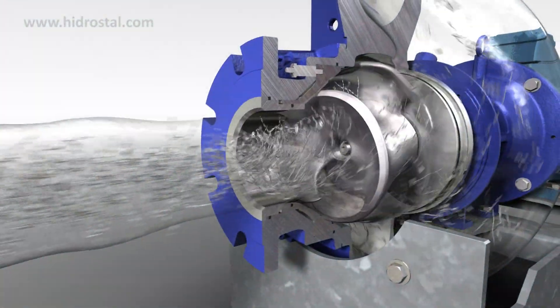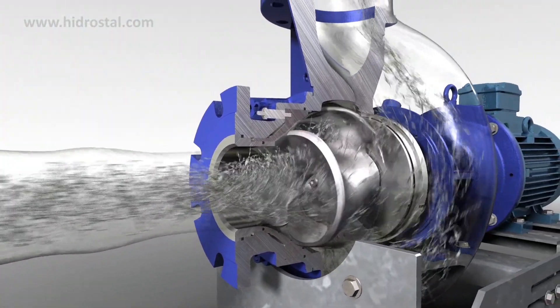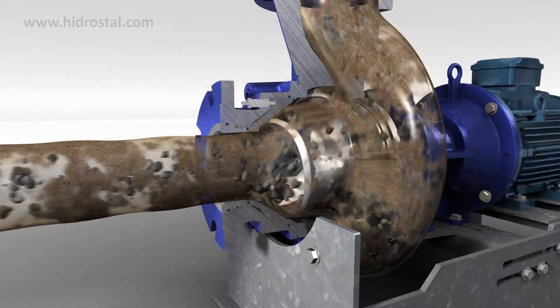So whatever you're pumping, when you require efficiency, reliability, blockage-free and gentle handling usage, choose Hydrostyle.